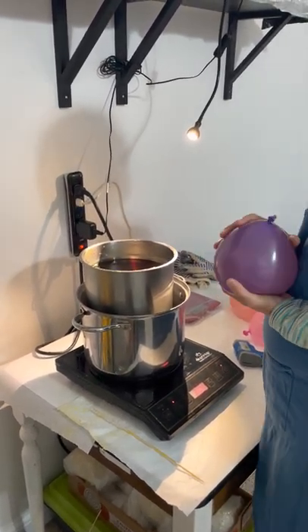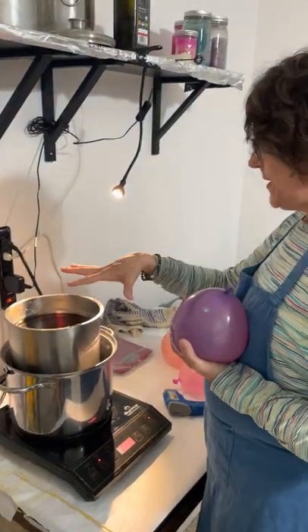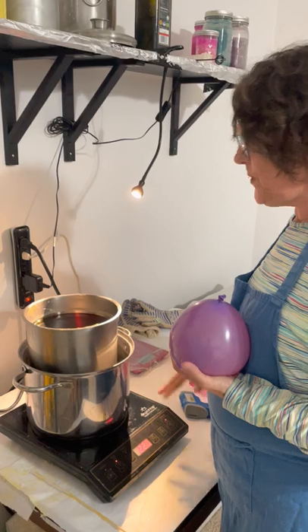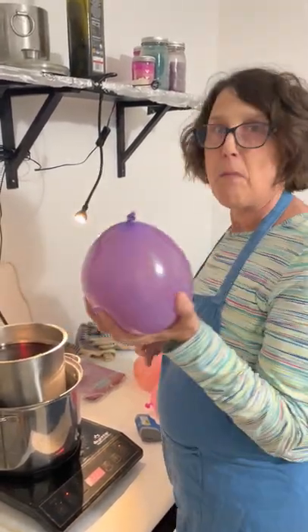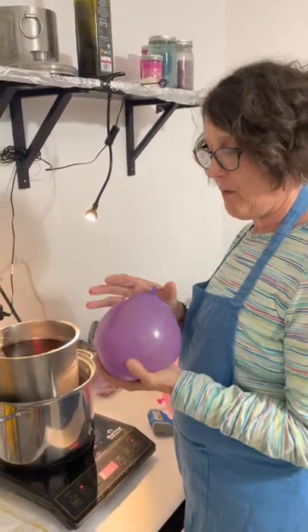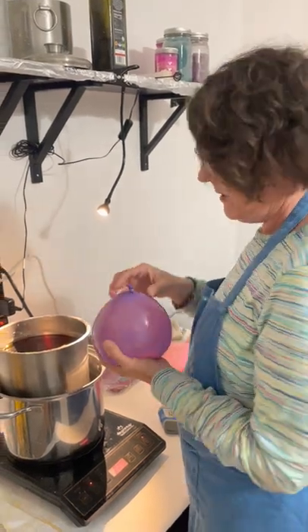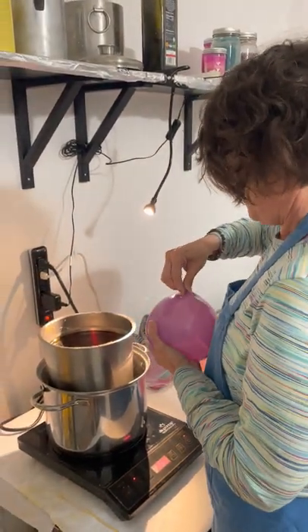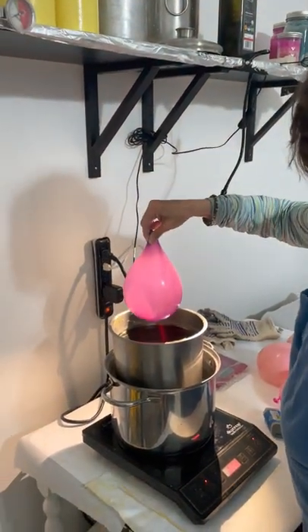After you've melted the wax and gotten the wax up to temperature, I transfer it into a water bath that will hopefully maintain the temperature I need throughout the dipping process. This is my mold — it's just a simple water balloon that I weigh to get a certain type of height and depth. And then I carefully start dipping into the hot wax.